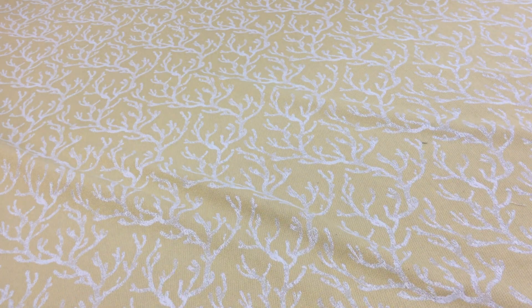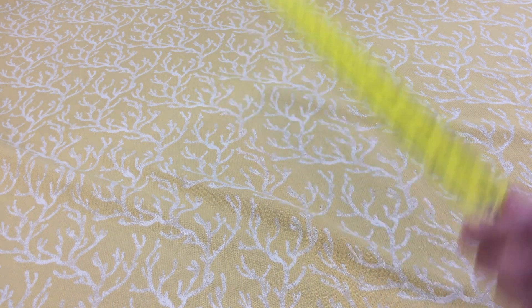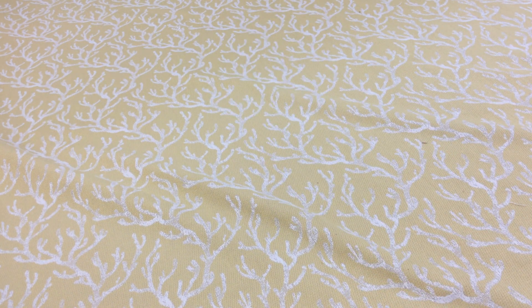Now let's talk about the repeat. It's pretty small — looks like a 6-inch repeat one way and about a 10-inch repeat the other way.